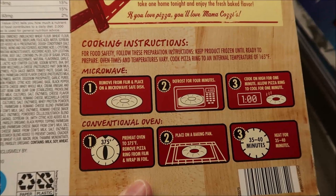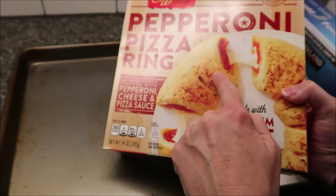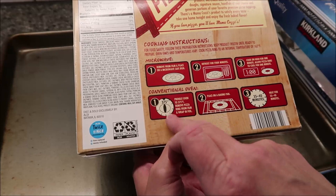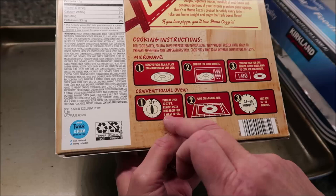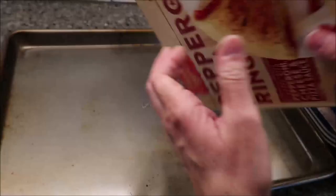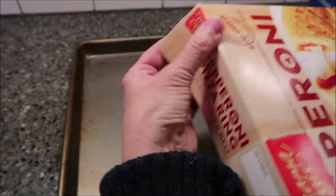We are going to bake it in the oven because we want it to get crispy. I would think this would be very doughy and soft if you didn't put it in the oven. We are preheating our oven to 375. You preheat the oven to 375, remove the pizza ring from film and wrap, wrap it in foil, place on a baking pan, and heat for 35 to 40 minutes. This doesn't come with a dipping sauce.